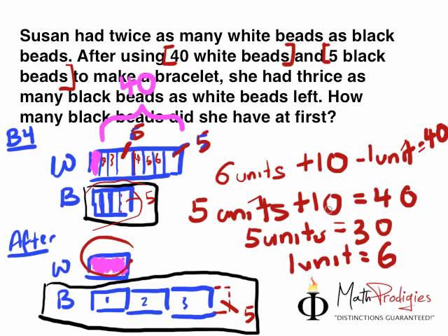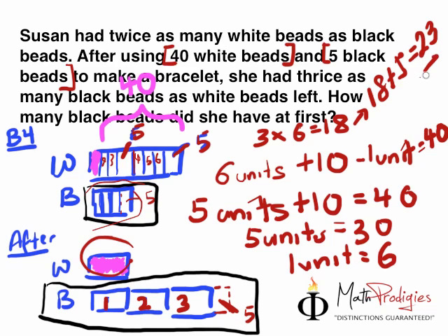Now, how many black beads did she have at first? We have 1 unit, 2 units, 3 units, plus an extra 5. So that equals 3 times 6, which equals 18. And 18 plus another 5 — 18 plus 5 gives you 23. And that is the answer for this question.